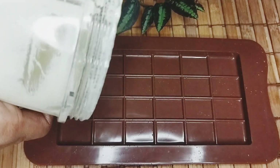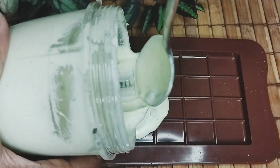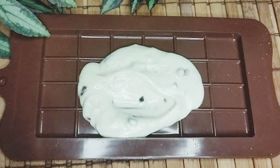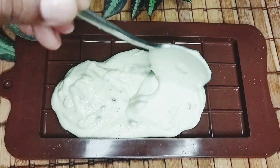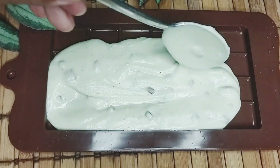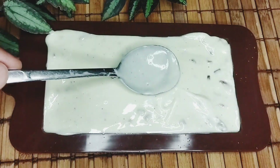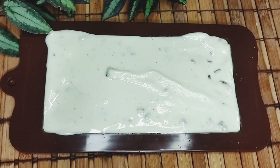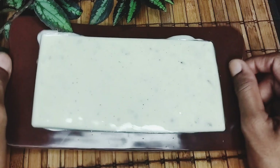Then we can add chocolate to the chocolate mold and the chocolate mixture. We can add chocolate mixture to the chocolate mold. Then you can tap the bubbles out in the air.